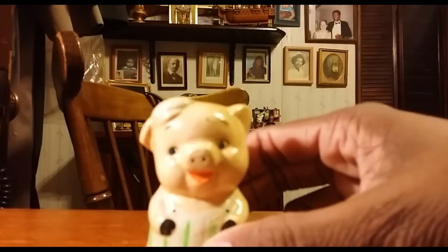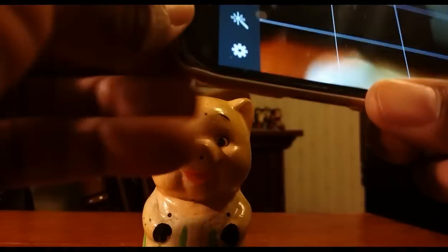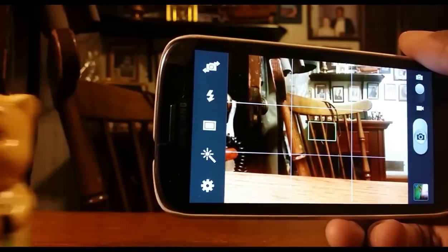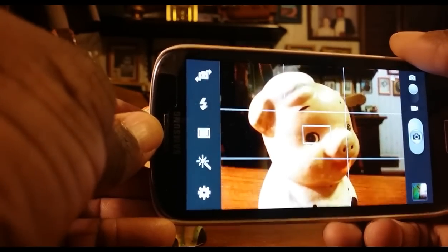I was looking for all sorts of apps, different cameras, and things of that nature — I couldn't find anything initially, but finally I did find something and that's what I want to share today, because apparently it's been there all this time and I was unaware of it. Apparently on any Android camera 4.0 and up, you can turn off that autofocus pulsing.